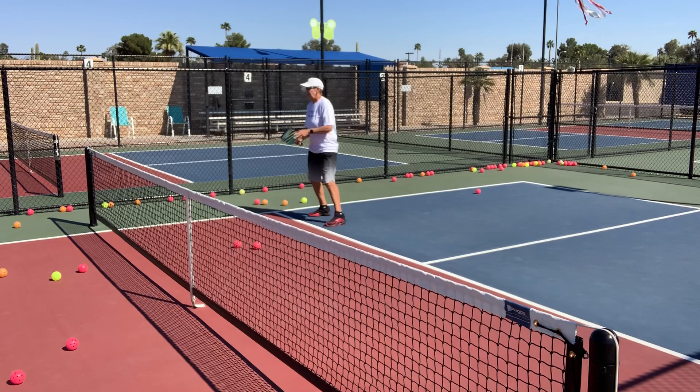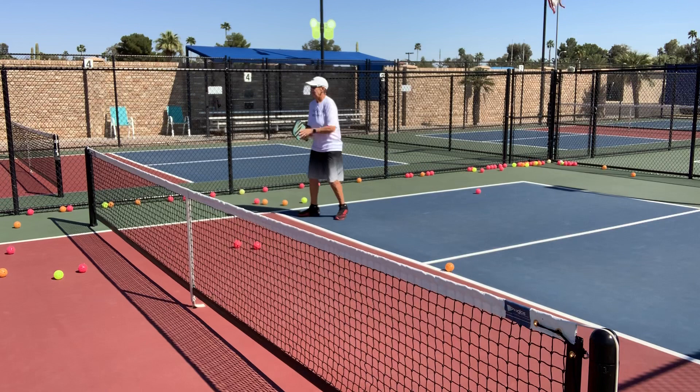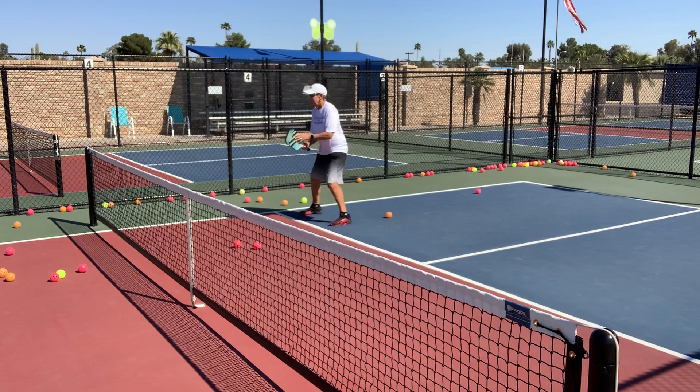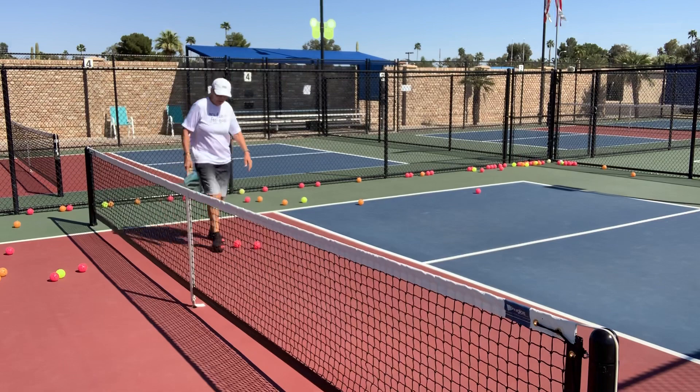So I have one, two, three, four, five, six options. It went from three options to six options on the same ball.